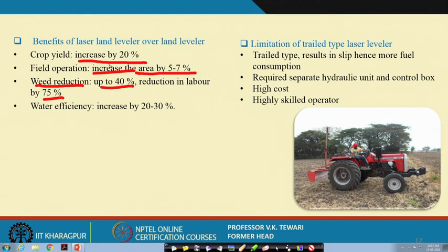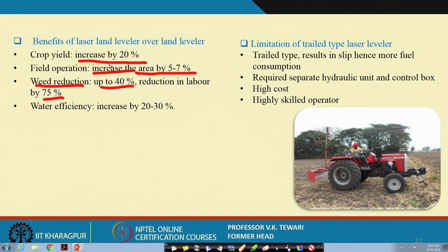Water efficiency improves by about 30 percent. Water is a scarce commodity. Without proper levelling, farmers flood fields indiscriminately, estimating flooding time and switching off the pump without knowing how much water has been wasted — losing electrical energy, pump energy, and water. Laser levelling economizes water use, and the saved water can be used for additional crops.